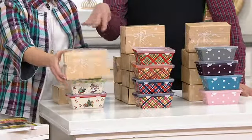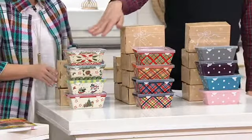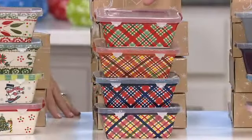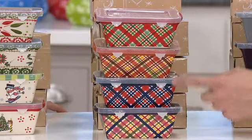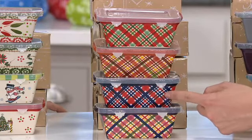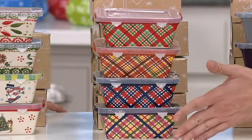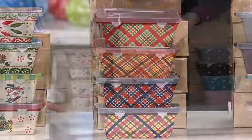If you're keeping them for yourself, they all look great on the table together, but they are great ways to give gifts. Then we have the plaids — I love the plaids, and I believe they are the most limited. You have a holiday, a harvest, an Americana red, white, and blue, and then a confetti all year round. They all work together and they all look perfect for the holidays.